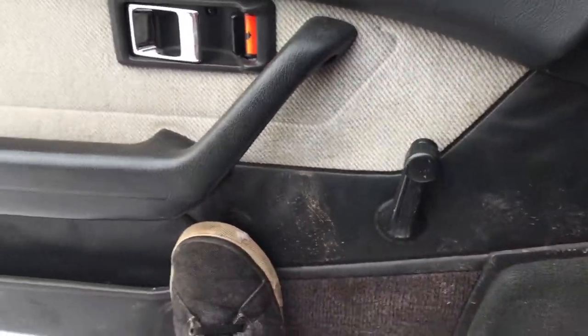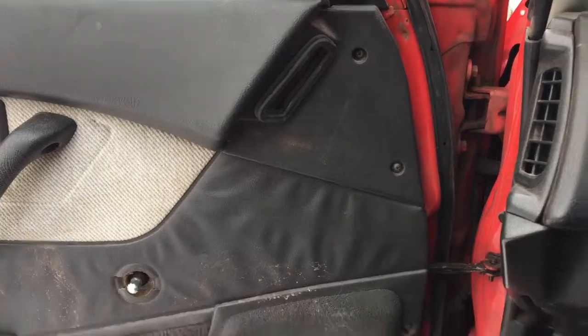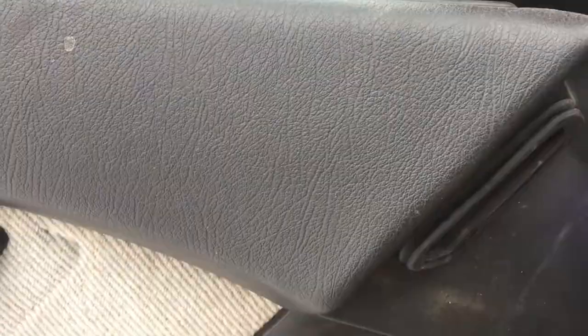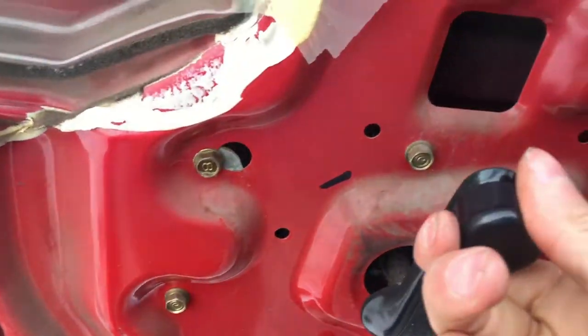Because yeah, when it doesn't roll down - there's no clip now. I'm gonna take the door panel off. So the motor spins but it doesn't spin anything, so we're gonna try to take all this out and see what we got going on.